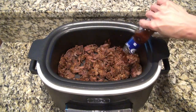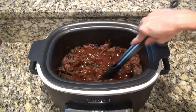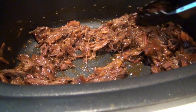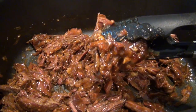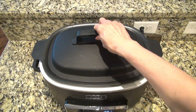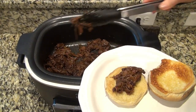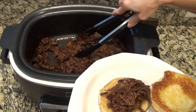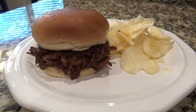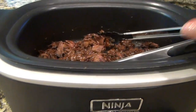Use your favorite barbecue sauce here — this is just what I had on hand — and add in as much or as little as you like. Stir that together, then cover it back up and let it continue to cook on low for 30 minutes so the beef has time to soak up that barbecue sauce. You can serve this any way you like, but I served mine on toasted hamburger buns. This will be great to make for a summer cookout or really any day of the week. This has so much flavor and it has become one of my family's favorite recipes — and if you try it, you'll understand why.